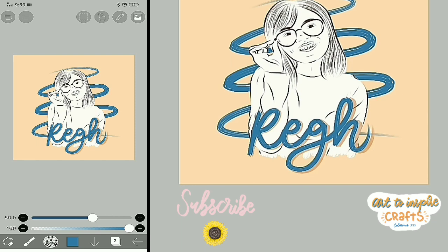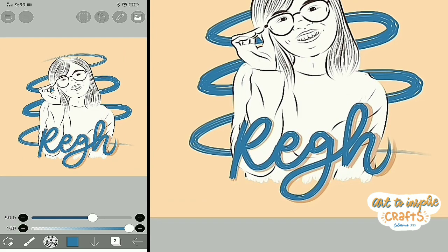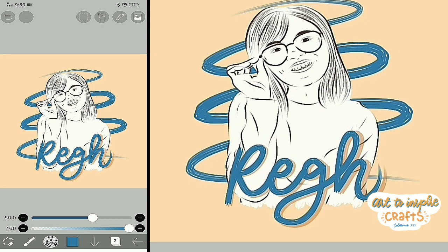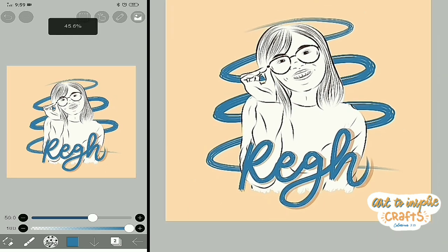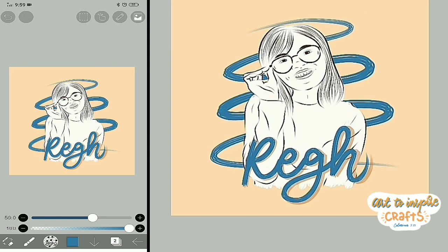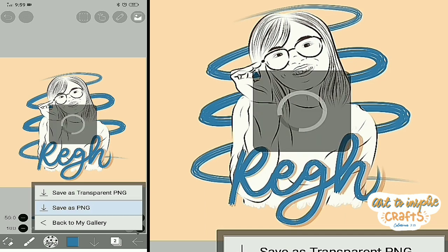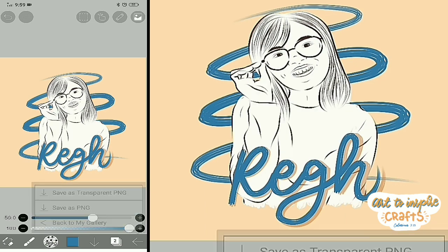I hope you guys learned something and enjoyed doing this. I'm just a beginner and I'm just enjoying the process, so practice more. Thank you for watching — don't forget to subscribe to my channel for more art tutorials. You can also recommend a tutorial you want to learn and I'll try to do it. Thank you for watching, God bless you. Oh, don't forget to save! Let's save this one. Thank you!